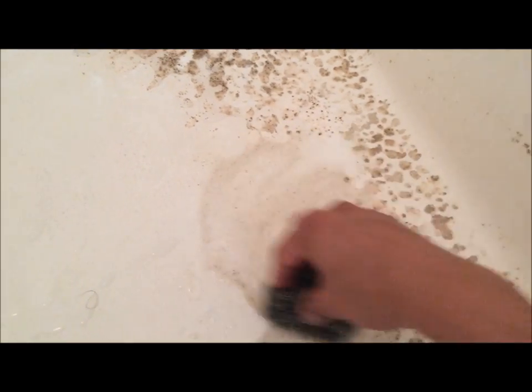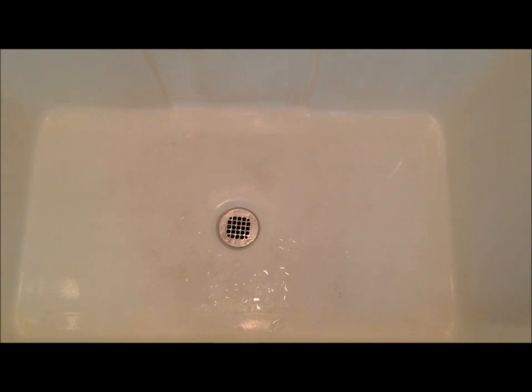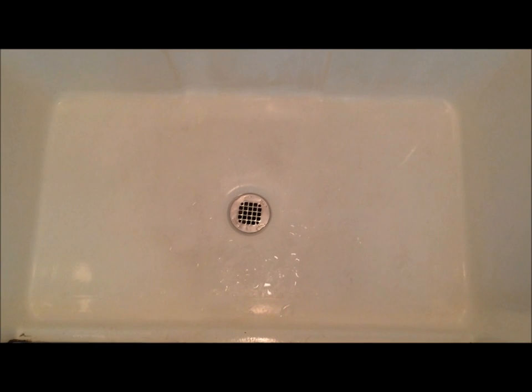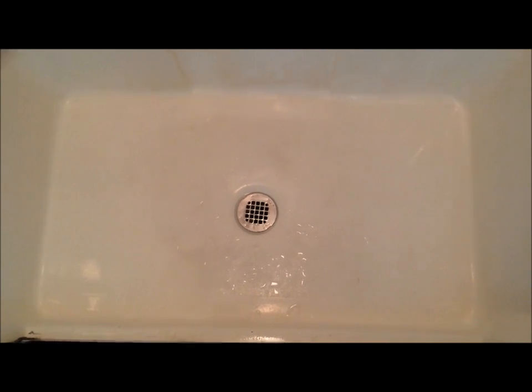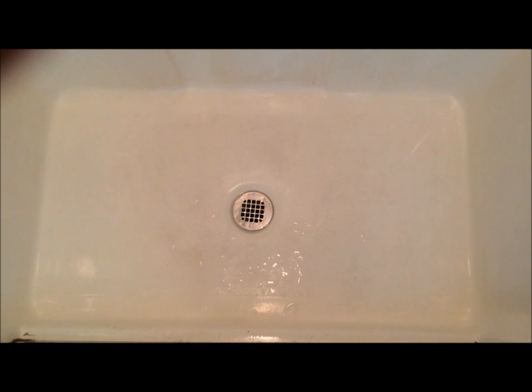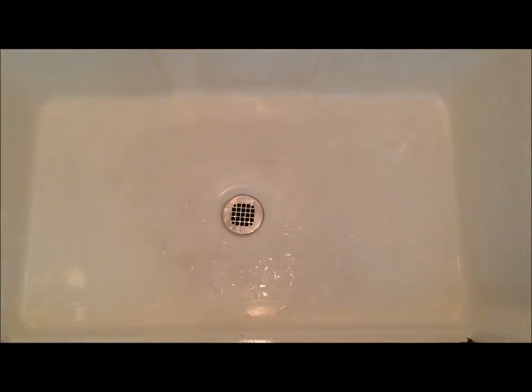Look at how clean it is getting. I have to remove the dirty water, but this is what you do. I'll do the entire floor of the shower and then show you how it came out. All I did was lightly scrub all over the shower floor with my scrubber and then cleaned off the dirty water.